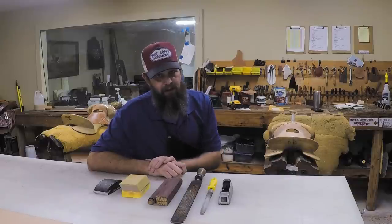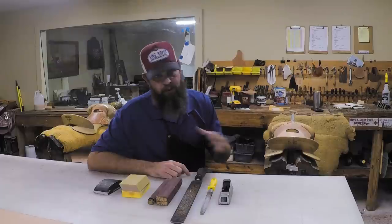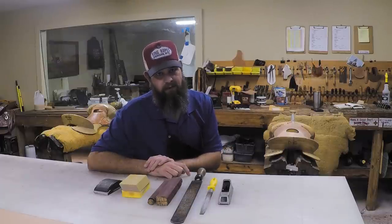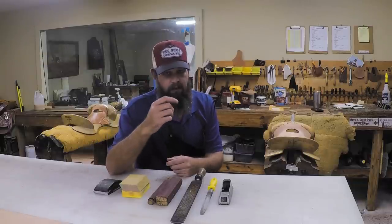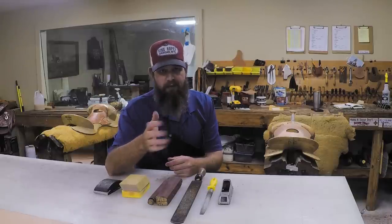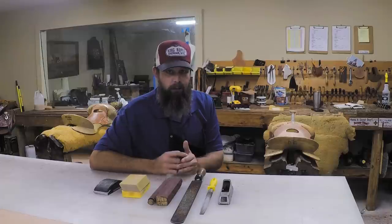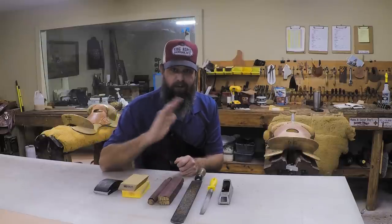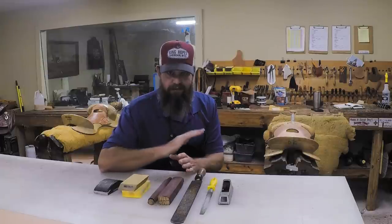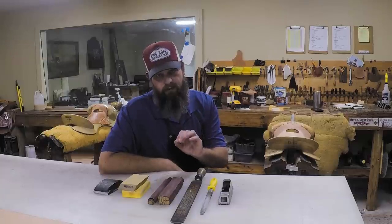I'd be interested to know any other ideas or tips for cool tools you can buy locally that work great for sanding edges. A quick tip on belts: even if you're cutting your own blanks with a draw gauge and the edges are really even and clean, be sure to at least go over it with one of these sanding blocks to rough up that edge from where the blade went past. Clean everything up so it's even and smooth, then when you slick it, it'll work a lot better and look more professional.